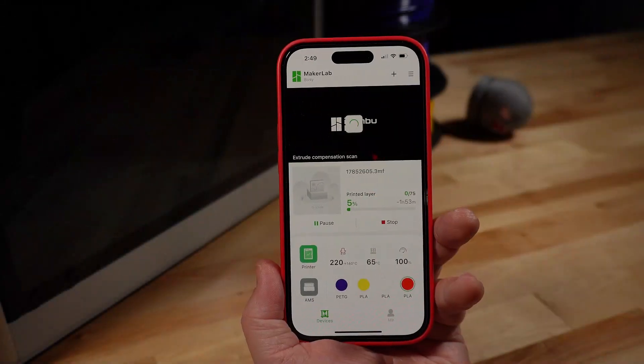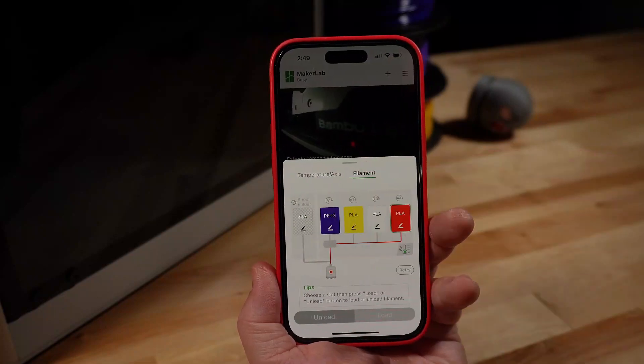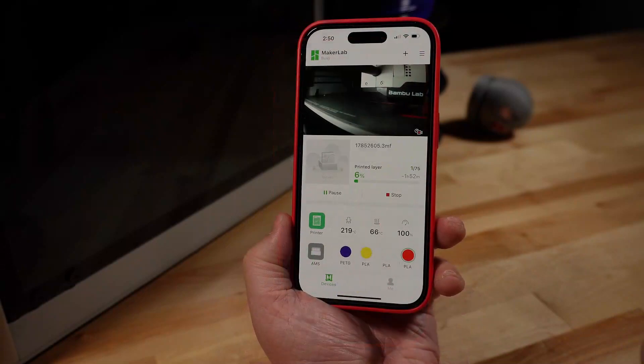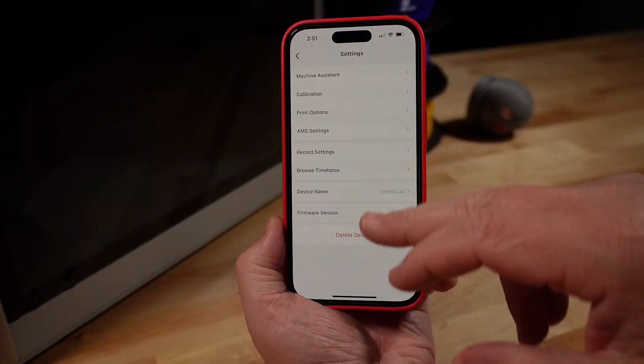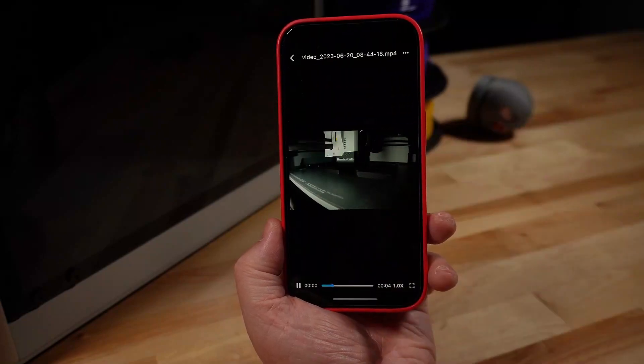Using the Bambu Handy mobile app, you can remotely access your printer to view the integrated camera and check on the status of your print. You can also browse time lapses after the prints have finished — just make sure that you have an SD card in the printer so it has somewhere to save them locally first.